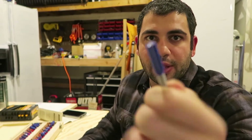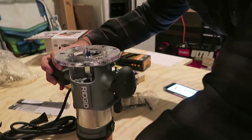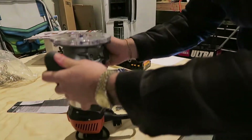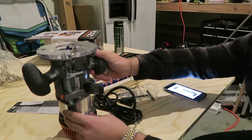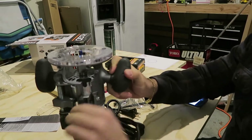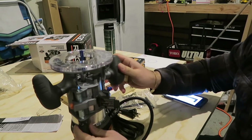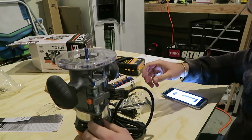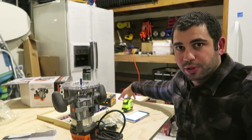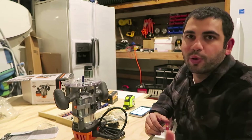There's a 3/8 bit that comes in this kit, so that's what I'm going to be using for the holes. So that's nice and tight now. The blue holes are the ones you go all the way through, and the red ones we're only going to go to a quarter inch depth on the actual piece, so we're going to change this before we start.